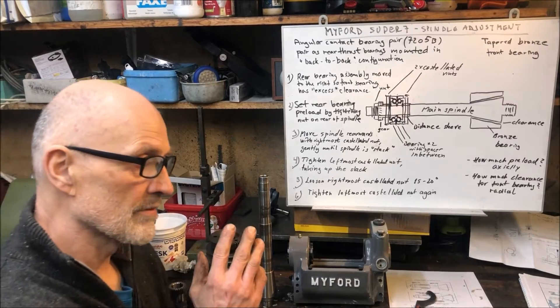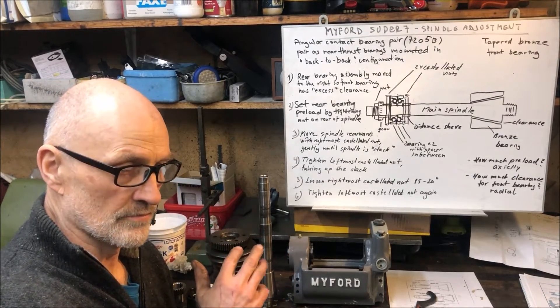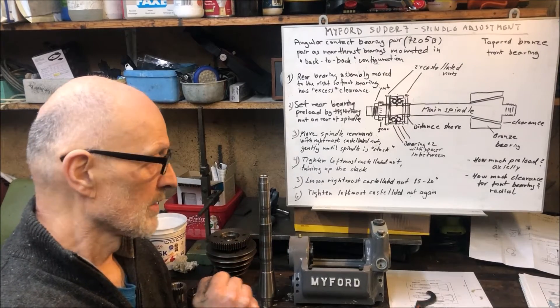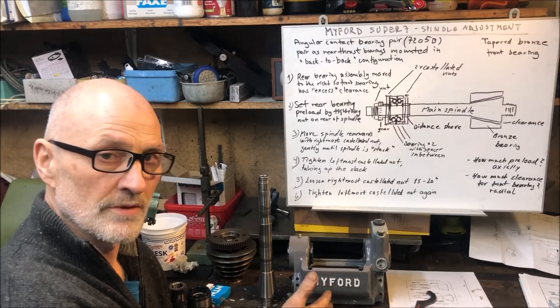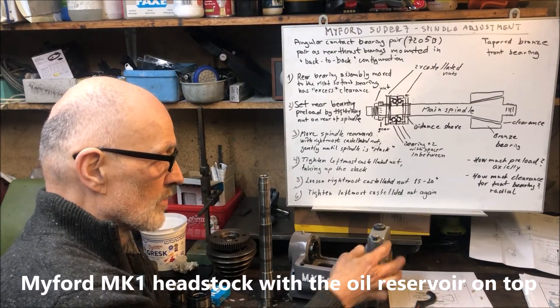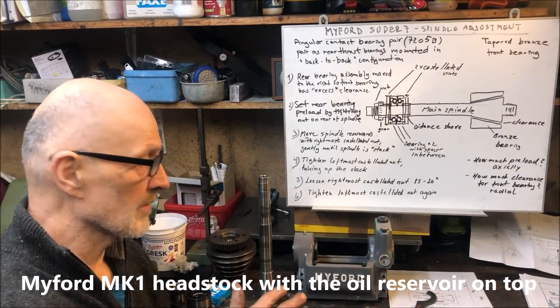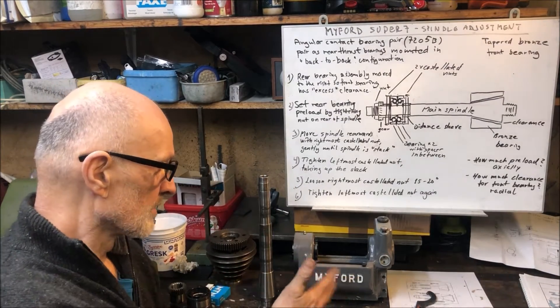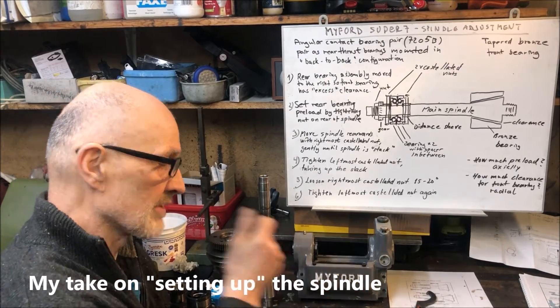I have yet more Myford plates to restore. What you see here is a Myford Super 7 headstock, the MK1 version — the old one with the oil reservoir. My intention is to show you how I adjust the spindle. The adjustment is just the same on the newer one where you have the wick feed.